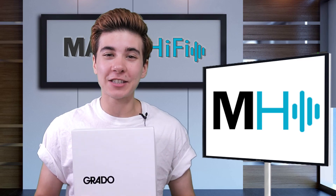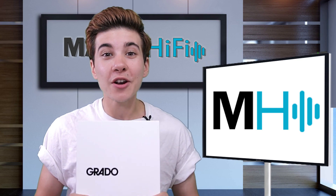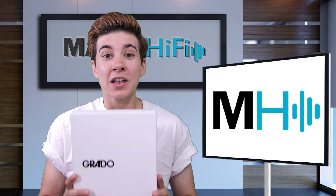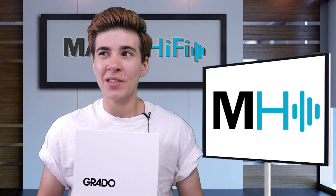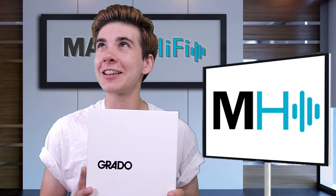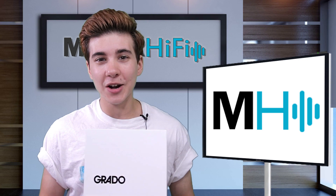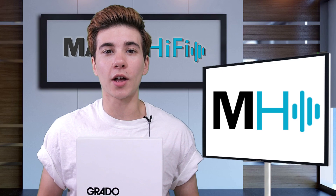Hello fellow audio nerds, I'm Steph and this is Major Hi-Fi. About six months ago I got a chance to listen to the Grado GH4, and it had such a really beautiful and aesthetically pleasing sound, so this week when I got a chance to listen to the GH3, I was super intrigued by it and curious how it would sound. It's the GH4's on-ear sibling. So how does this one sound and is it worth the money? Let's go back in time — I'll share my first impressions and then meet you right back here for my overall thoughts.